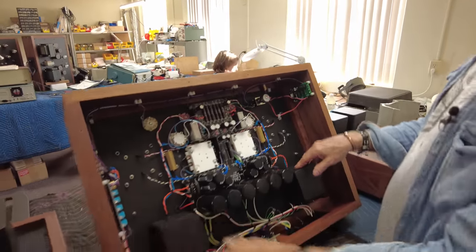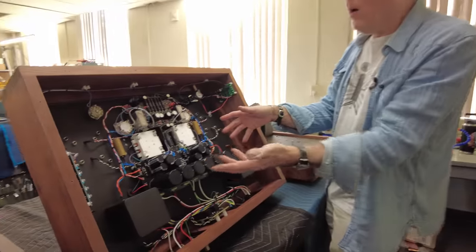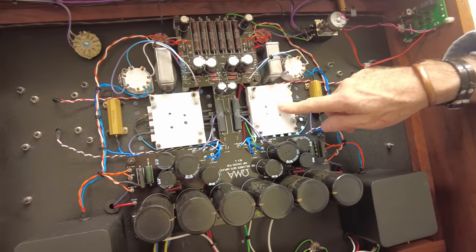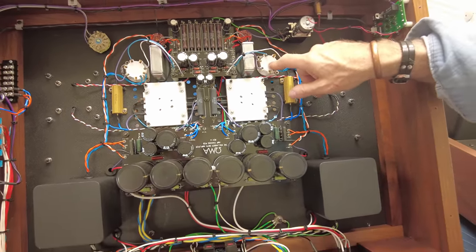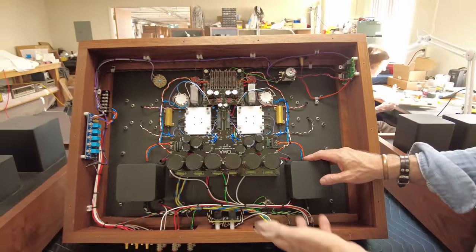Doug does great work. Doug's been with us since before day one. The tube sockets, for example, are carved out of solid blocks of Teflon for us. The AL-4 sockets are not Teflon, but all the components are as high quality as possible. Obviously the chassis is pretty nice looking too.